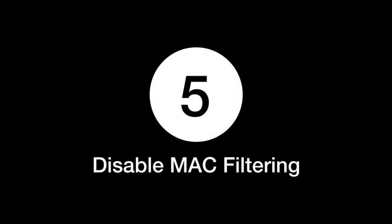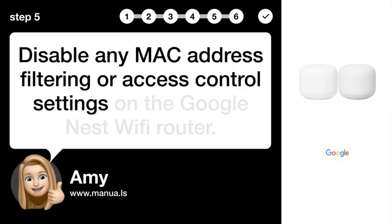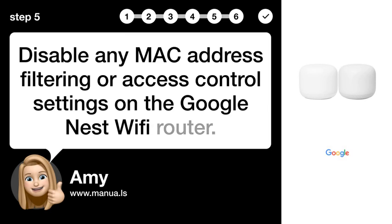Step 5: Disable MAC filtering. Disable any MAC address filtering or access control settings on the Google Nest Wi-Fi router.